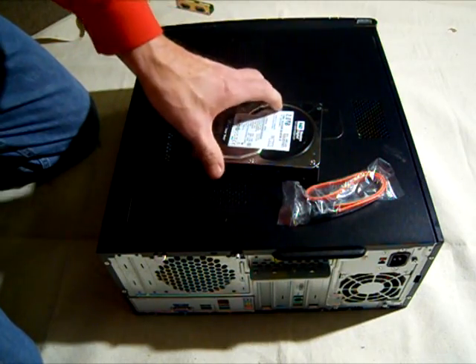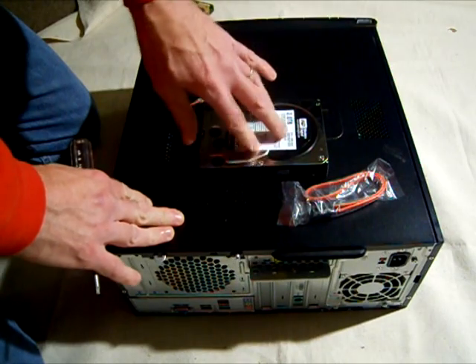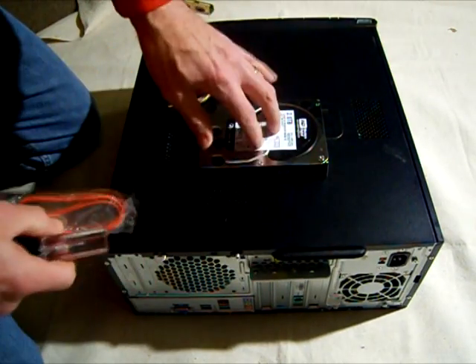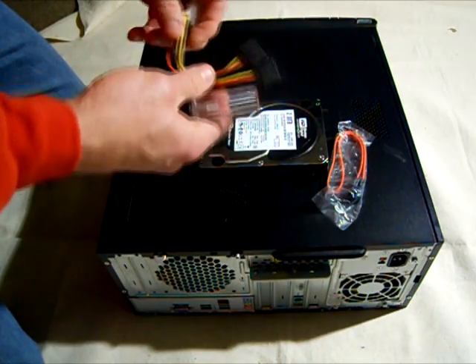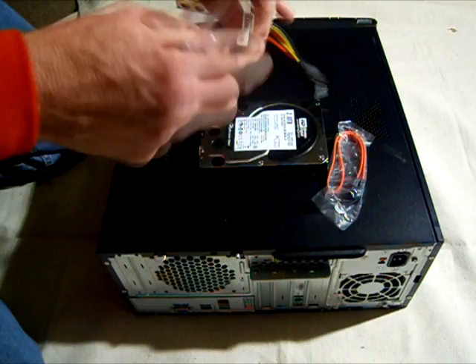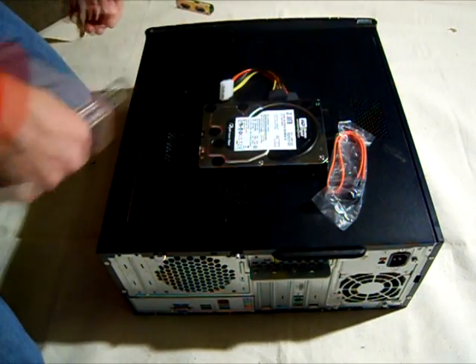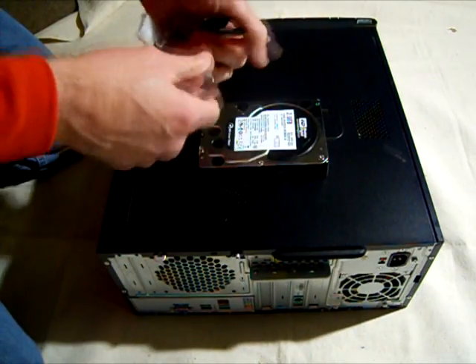I'm going to show you how to install a SATA drive into a computer. I've got a 2TB SATA drive here and I'm going to put it in this computer. I've got the drive, the data cable, an IDE to SATA power adapter cable, and some rails over here that I'm going to need.